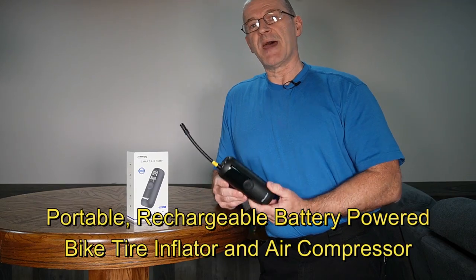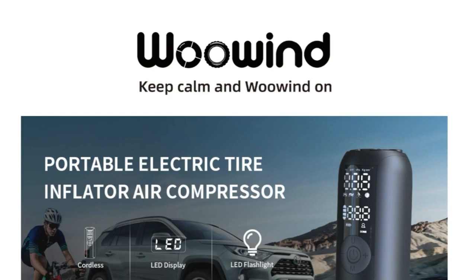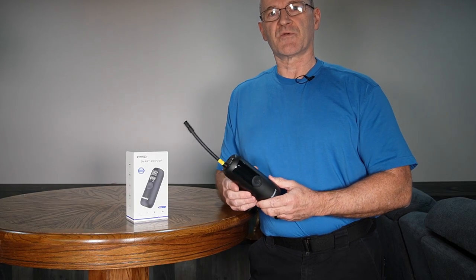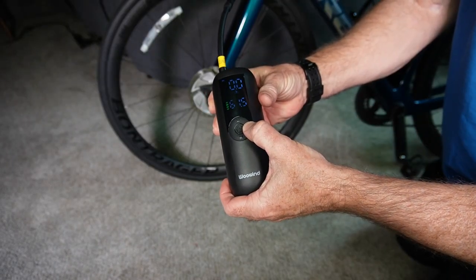I just bought this small lightweight battery-powered bike tire inflator — it's basically a small air compressor. It's rechargeable, works on lithium-ion batteries, and it can pump tires up to 150 PSI. I've been using this for about a month to pump up all my bike tires and I just love this thing.